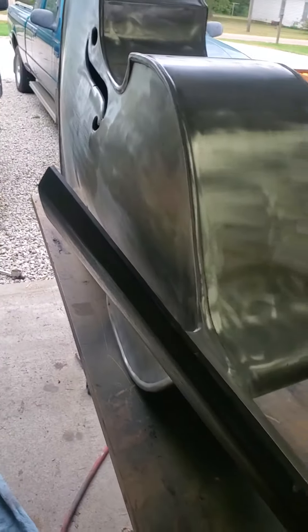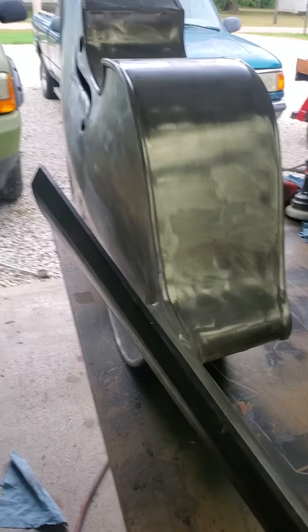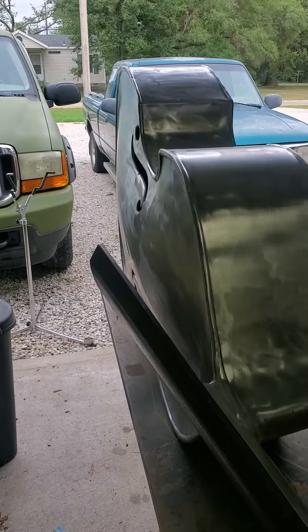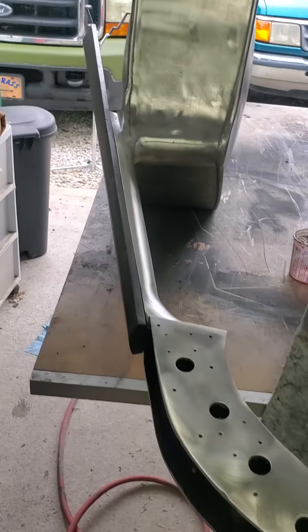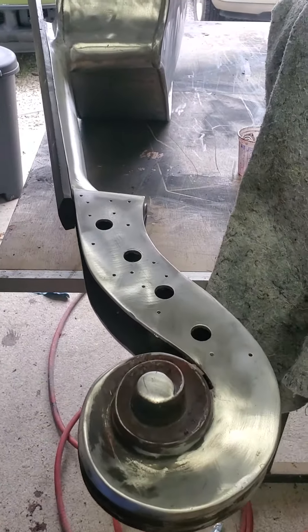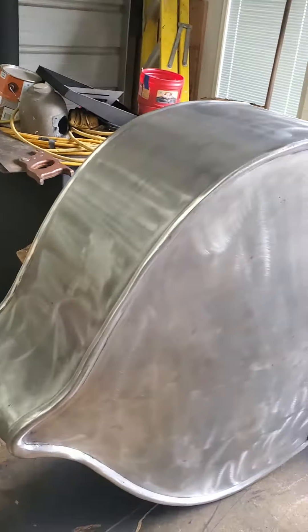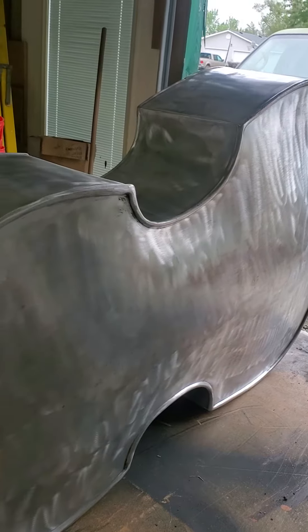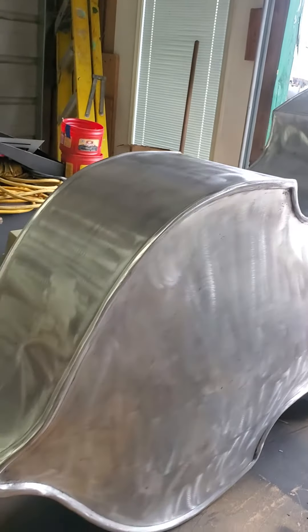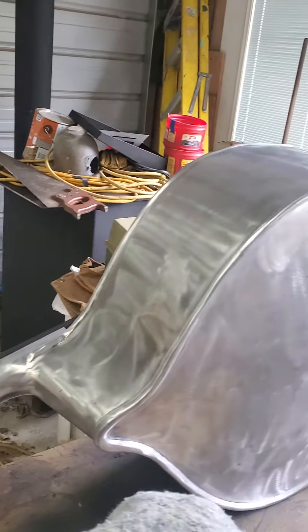This is about six hours worth of work, about $135 in supplies so far — just in paint stripper, towels, paint brushes, all that kind of fun stuff. Anyway, we're getting ready to start day two.